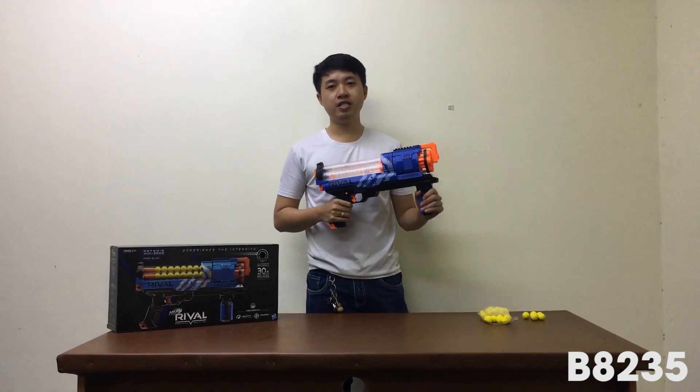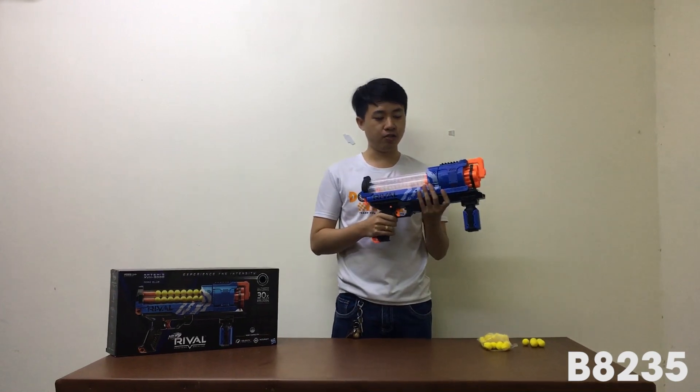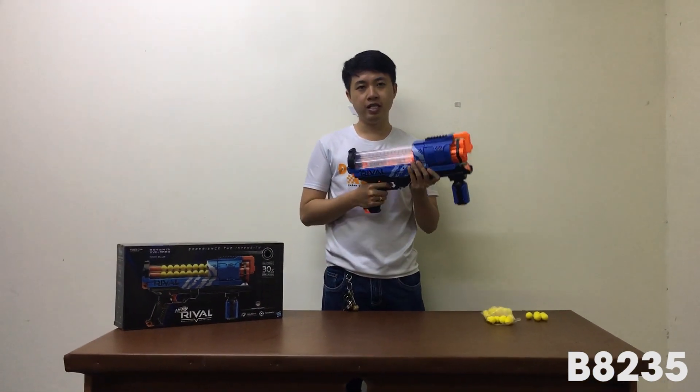Xin chào bạn, hôm nay xin sẽ giới thiệu bạn mẫu sản phẩm mới của hãng súng F. Mẫu này là súng Rival với mẫu sản phẩm B8235.